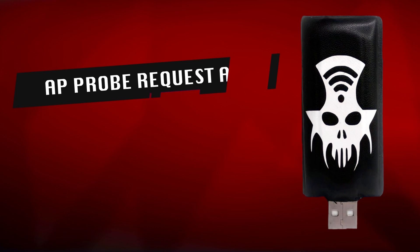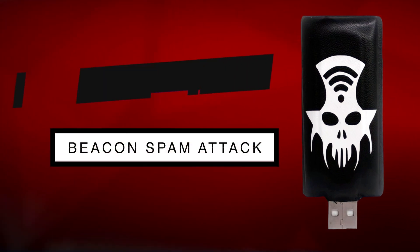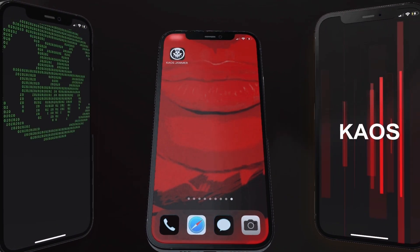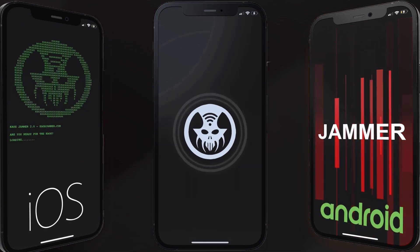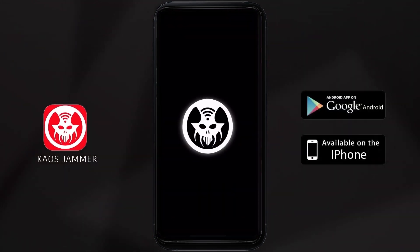It can also perform Access Point Probe Request Attacks, Beacon Spam Attacks, and generate fake wireless networks. KAUS JAMMER has mesmerizing animations and unique graphics to match the look and feel of the device, whether you're on iOS or Android.